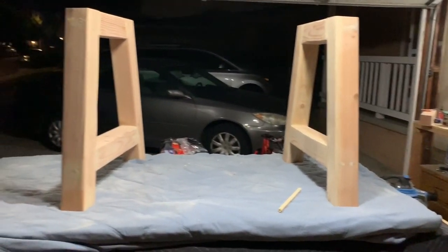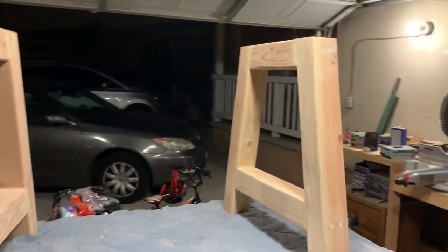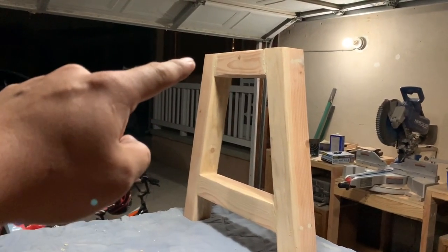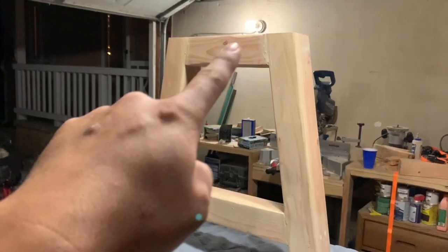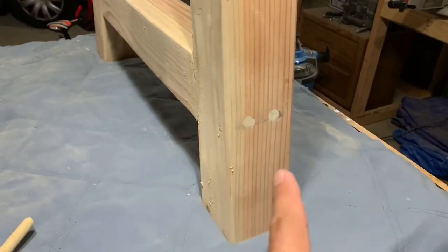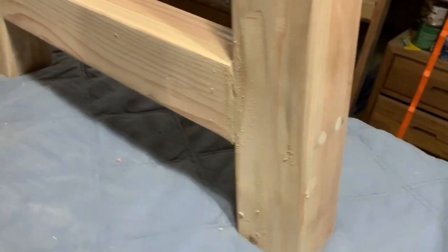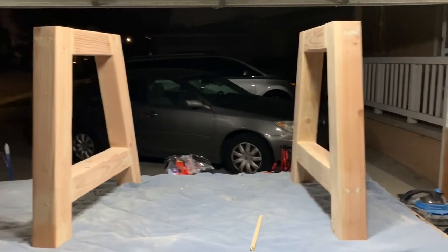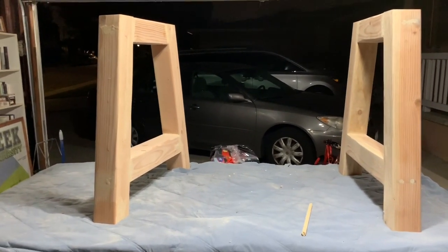My videos were getting really long, so I scrapped all the footage of making the legs and will just explain how I made them. The legs are made from 4x4 Douglas fir, everything cut at a 10-degree angle — the legs on the right and left have parallel top and bottom cuts at 10 degrees, and the middle pieces are trapezoids. I glued them together with wood filler, used a half-inch drill bit to drive two-and-a-half-inch wood screws, then plugged the holes with dowels and wood filler. All that was left was to sand it all down, paint it, finish it, and the project would be done.